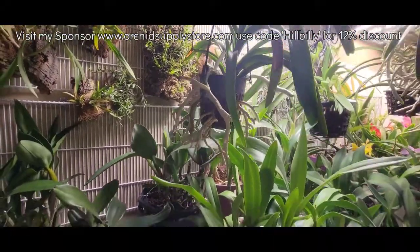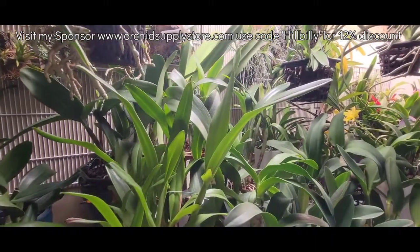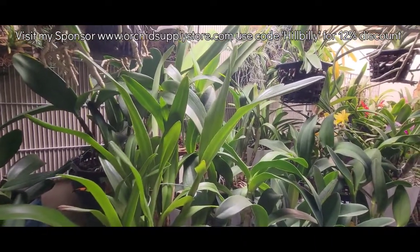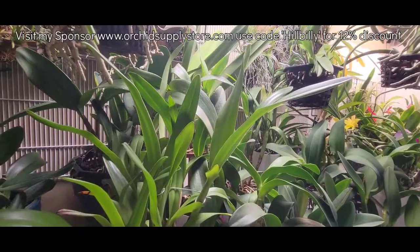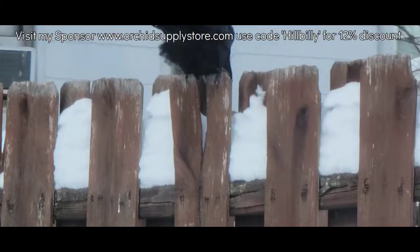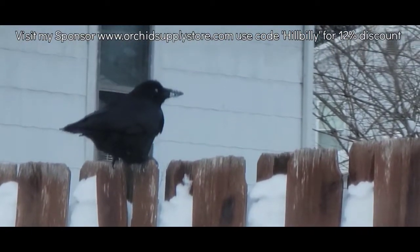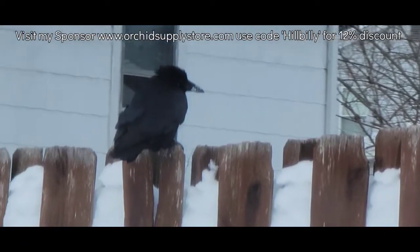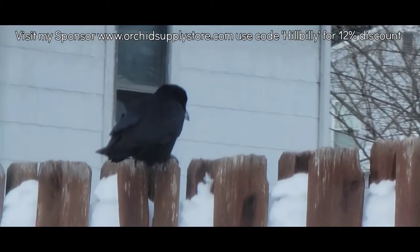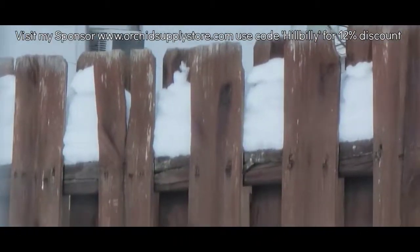Basically, over here, that's kind of all that's going on right now — everybody just growing good, putting up growths, looking good. I came out to do the Miltoniopsis and saw my ravens were here to eat this morning because of the snow — they were hungry, everybody's looking for something to eat.